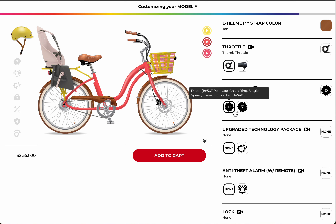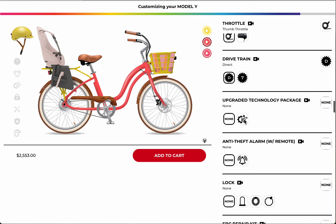With five levels of pedal assist, direct drive should be fine. For upgraded tech — if you're doing night riding, or you're a younger rider who wants to make sure your lights are on during low visibility conditions, I would suggest the upgraded tech package.